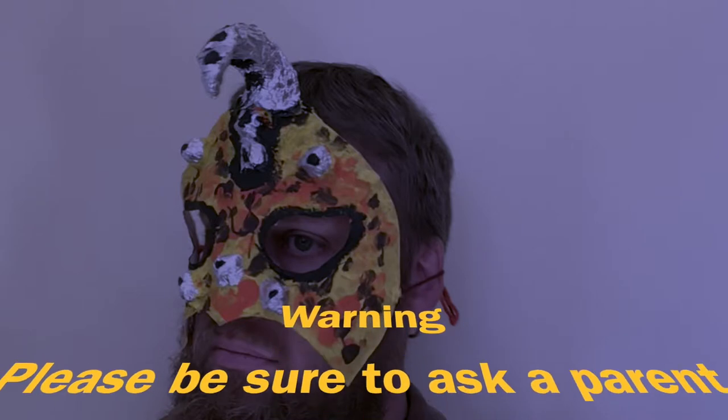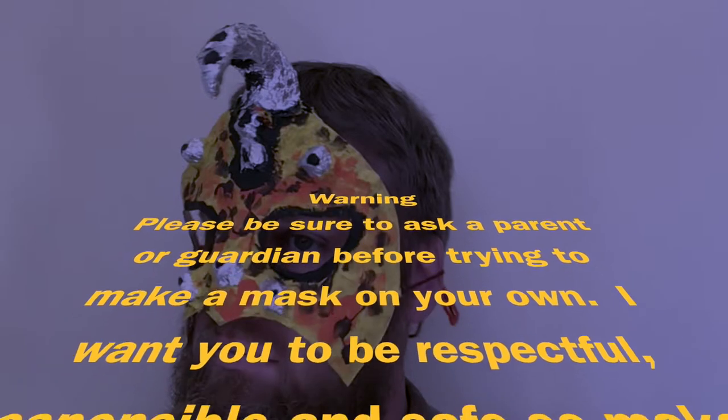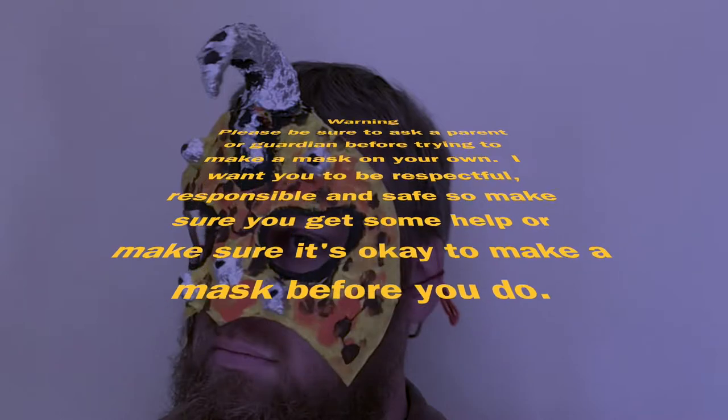Superhero Masks with Mr. B. Warning: please be sure to ask a parent or guardian before trying to make a mask on your own. I want you to be respectful, responsible, and safe, so make sure you get some help or make sure it's okay to make a mask before you do.